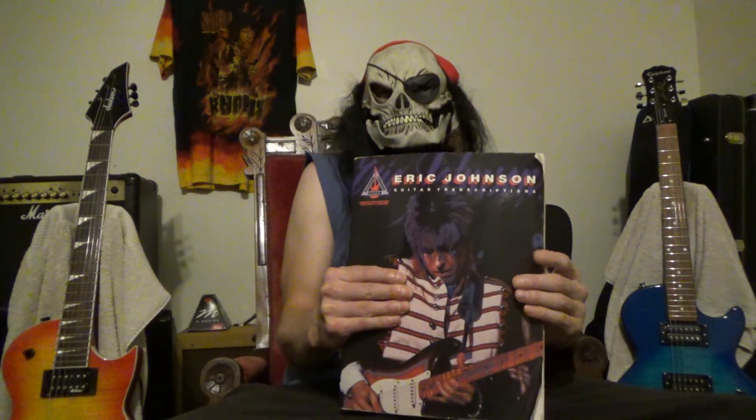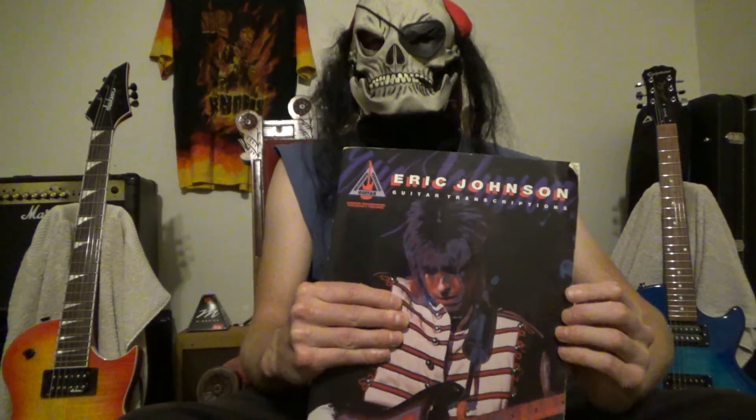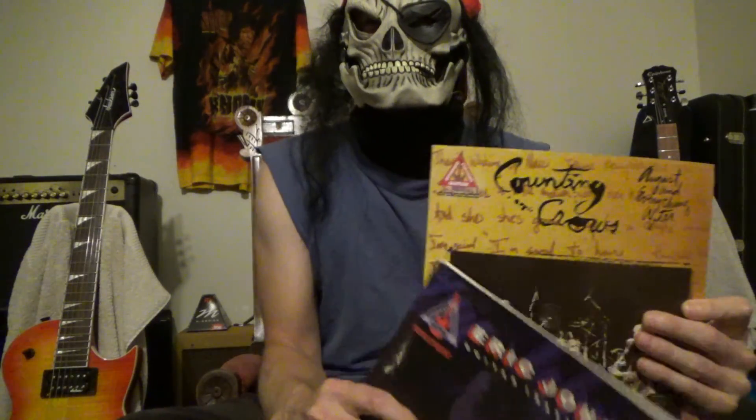One thing we might want to go ahead and distinguish from the beginning is: is this music where the guitar is prominent and you can always hear what the guitar is doing? Or is it a case where sometimes your guitar gets a little buried and it's not maybe the main focus all the time — you've got like an accordion or something like that?